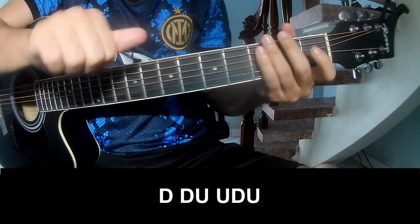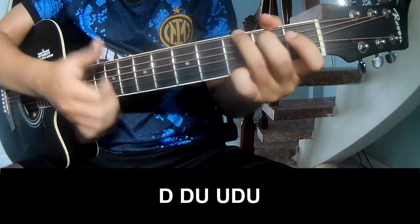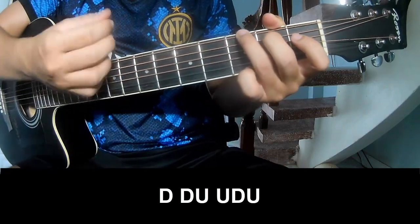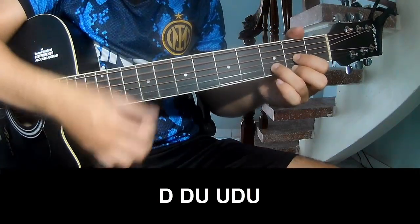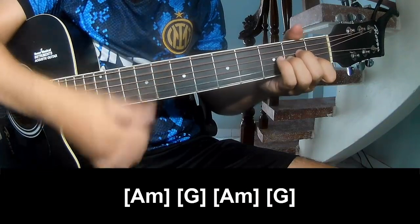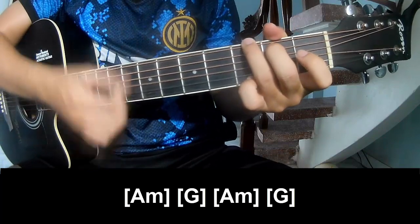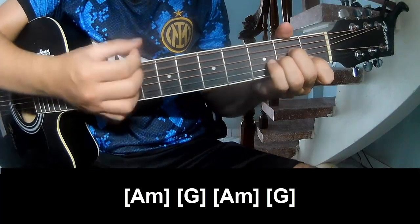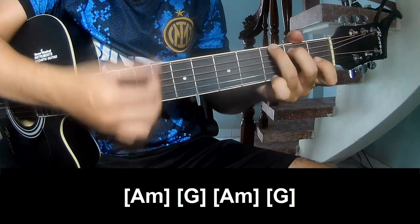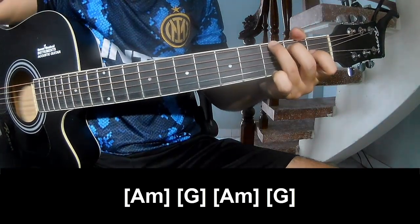First, we'll play and play along A. G, A, G. And so the verse instrument is the same way for the track.